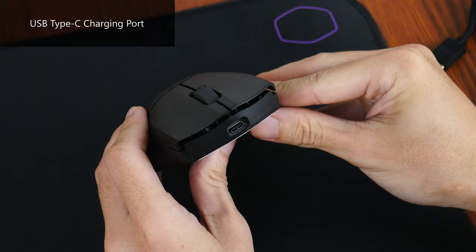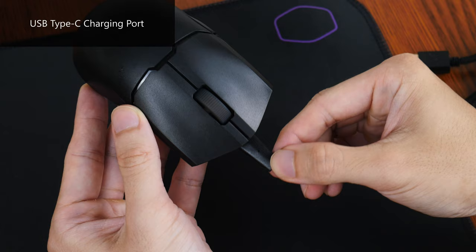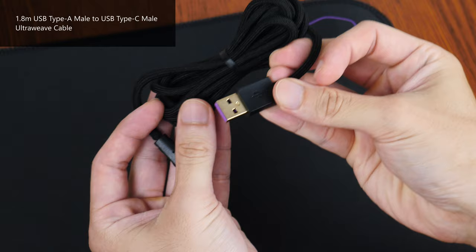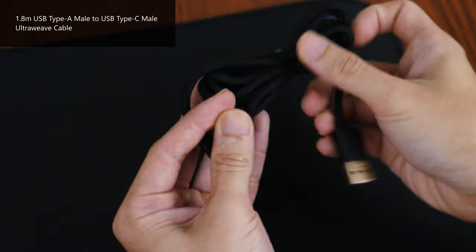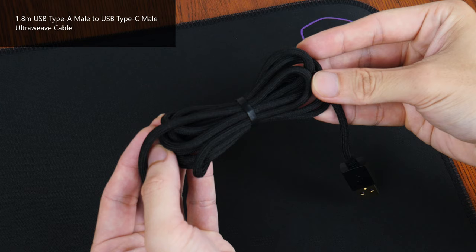Moving over to the front of the mouse, we get a USB Type-C port, which is to be used to charge the mouse via the included UltraWeave cable. You can use this mouse as a wired mouse while charging it up, which is convenient for sure. The UltraWeave cable sports a braided cable design with a USB Type-A male connector on one end and a USB Type-C male connector on the other, both connectors sporting gold plating. The cable feels and looks pretty premium on the whole.